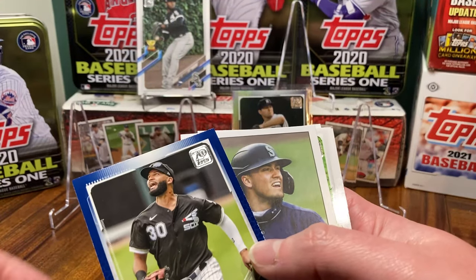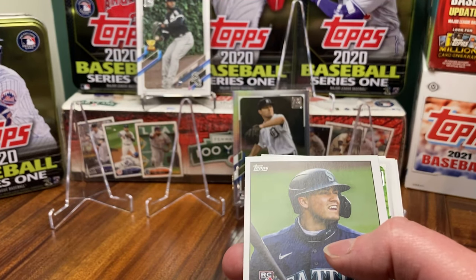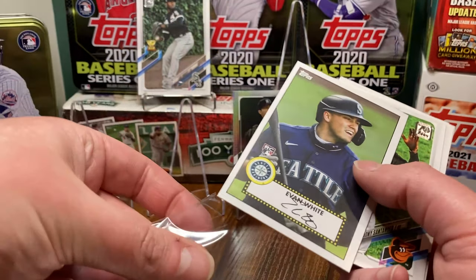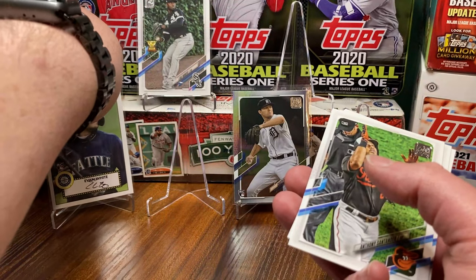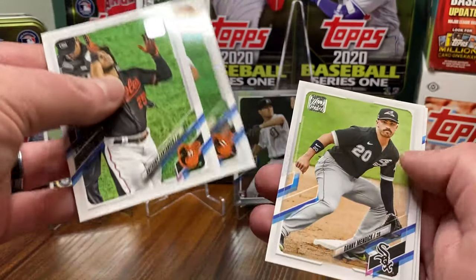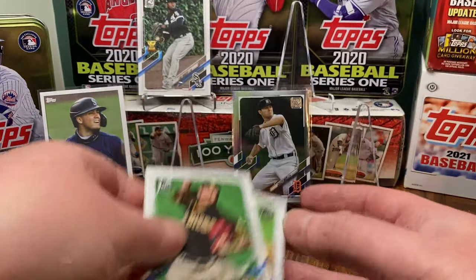We get an Evan White, a Nomar Mazzaro Walmart exclusive blue — we'll put that in the good pile — and then Evan White little 52 retail exclusive. Love that. One thing you're gonna get out of the retail packs are those retail exclusive cards, which is great.